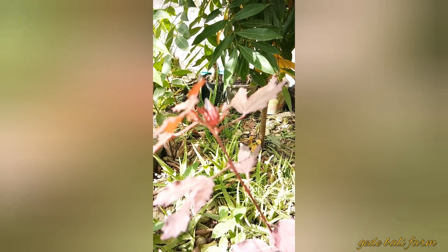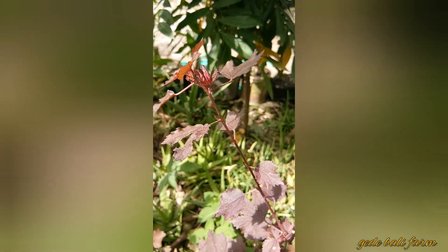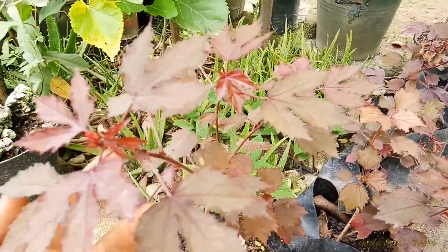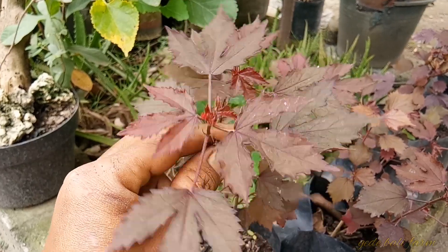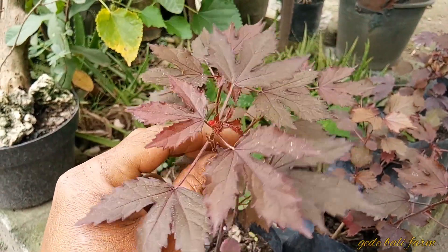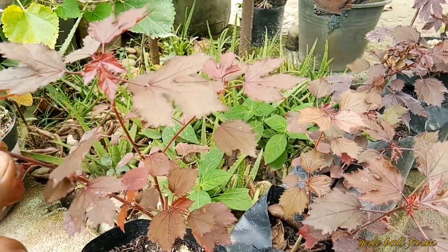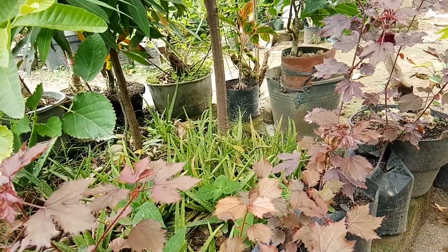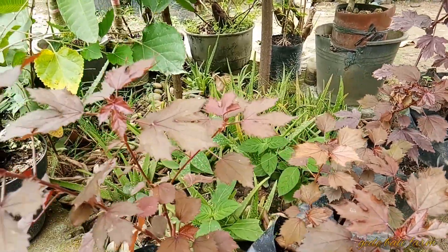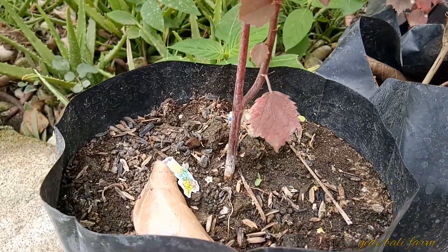Tidak lupa saya di sini berbagi informasi. Tanaman Red Panama ini bisa kita budidaya dengan cara yang sangat gampang sekali, yaitu dengan cara stek. Kita tinggal potong lalu kita tancapkan di media yang sudah tersedia, dan jangan terlalu sering menyiramnya.